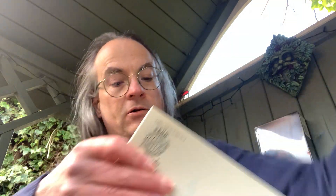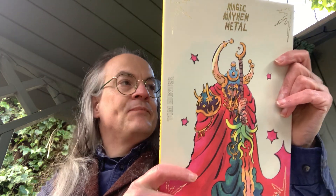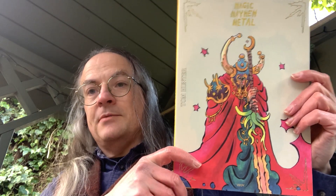Got my hair caught in this. And I thought this was for me, but this is not for me. Sorry, my hair is getting caught in the solitaire. This is Magic Mayhem Metal, the artwork of Tom Hunter. I wondered when this would arrive — this is fantastic. This is artwork full of things drawn by Tim Hunter.